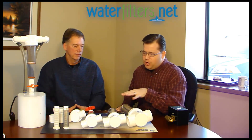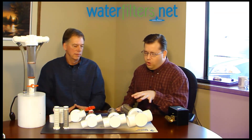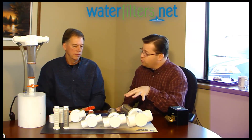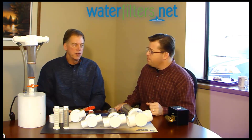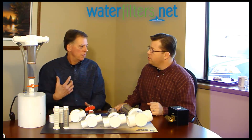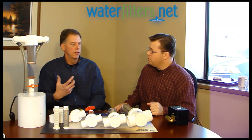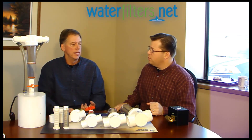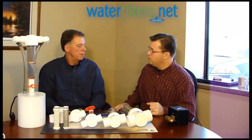What about irrigation systems or lawn sprinklers — is this useful for that as well? Anytime you're spraying water through a nozzle, if the particle is large enough to plug the nozzle, the Rusco filter can catch that size. It'll prevent plugging up your water sprinkler heads or grinding up your impact heads.